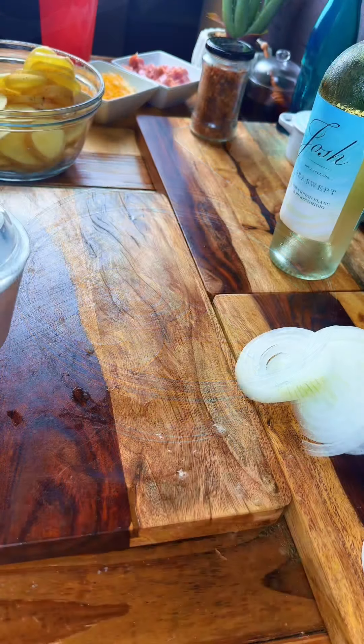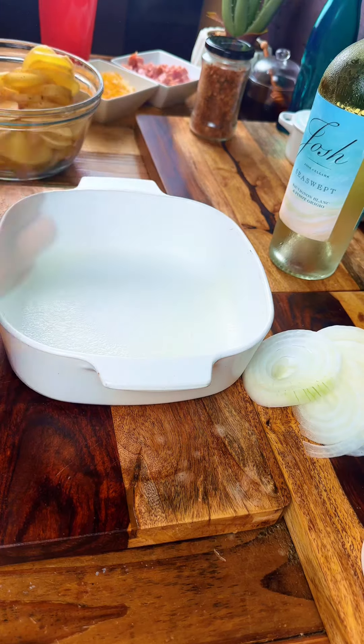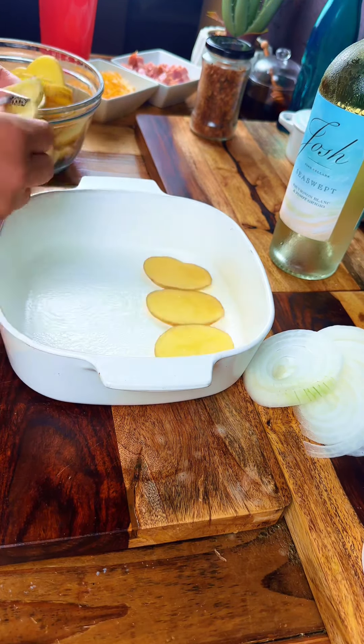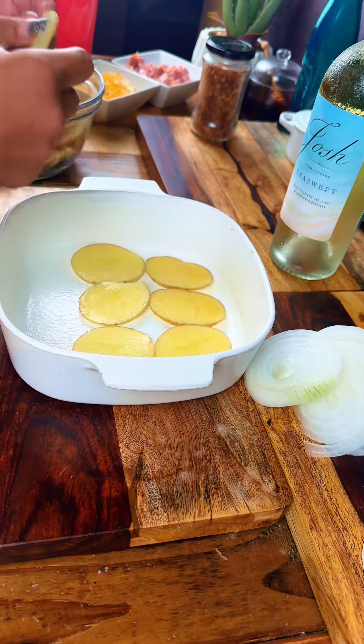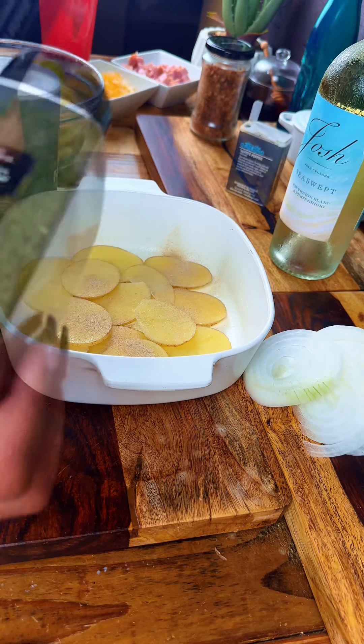If you don't want to cook it with wine, you could use milk or cream, but I suggest trying it with the wine first. Technically, this was a Cajun recipe, but if y'all don't know, all Cajun food is really Creole food. And this is a super simple and easy dish.